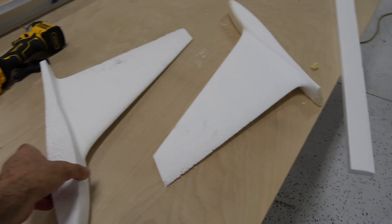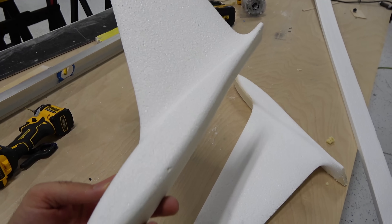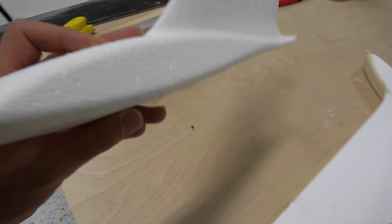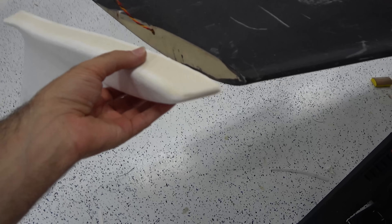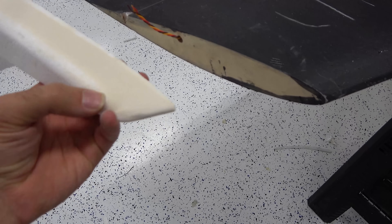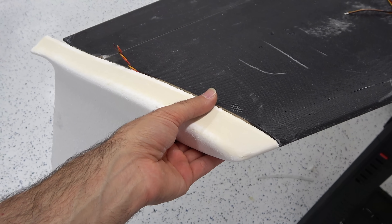These are the wing tips. These are foam. I will wrap them with fiberglass or maybe carbon — I need them to be strong. I can make them detachable, maybe two or three screws. And this light here — the light is going to be cut out from here. I think I'll make it detachable. But they look great, beautiful.